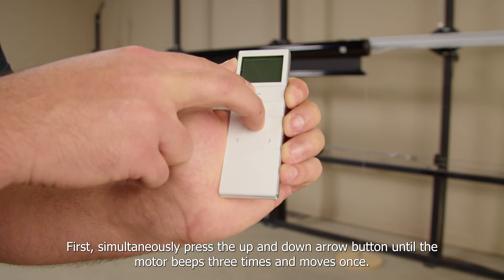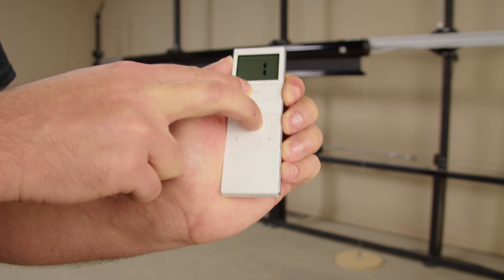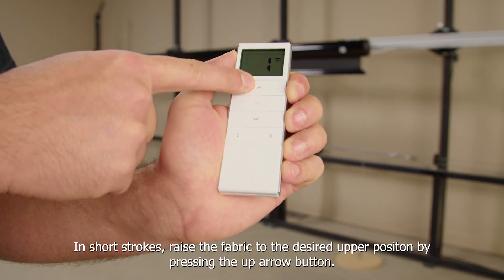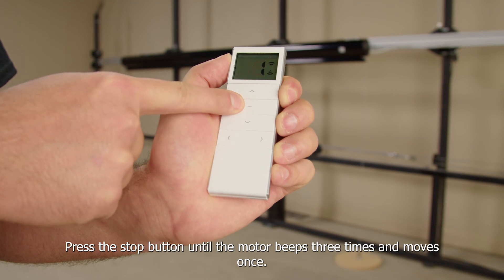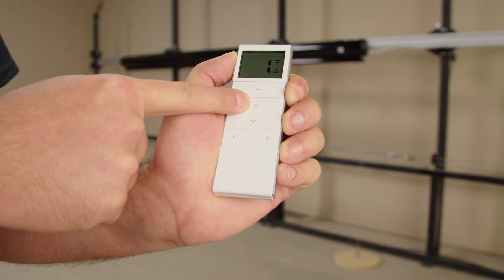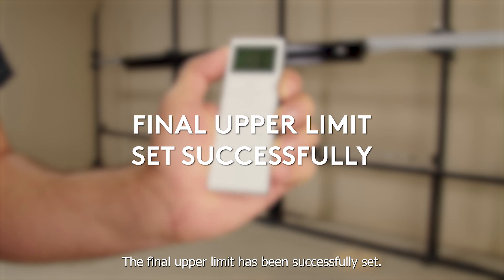First, simultaneously press the up and down arrow buttons until the motor beeps three times and moves once. In short strokes, raise the fabric to the desired upper position by pressing the up arrow button. Press the stop button until the motor beeps three times and moves once. The final upper limit has been successfully set.